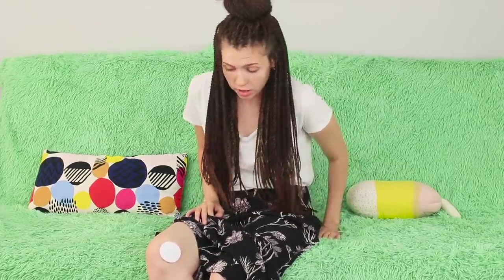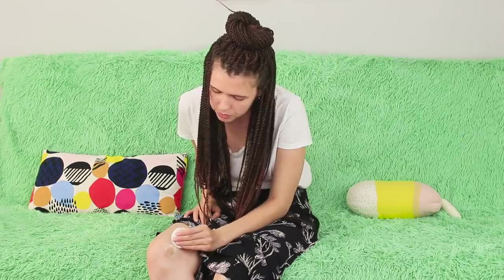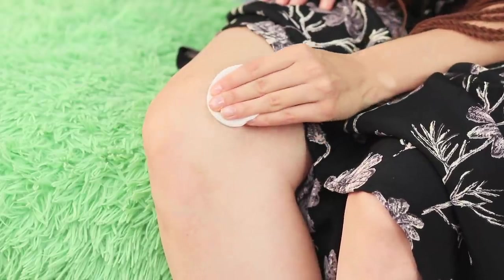Take off the cotton pad and wipe the toothpaste away. Oh no — it didn't work! It's still 50 shades of blue and the bruise is still there. This life hack doesn't work at all!